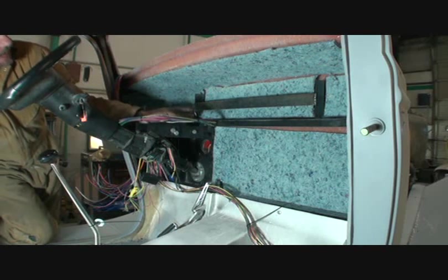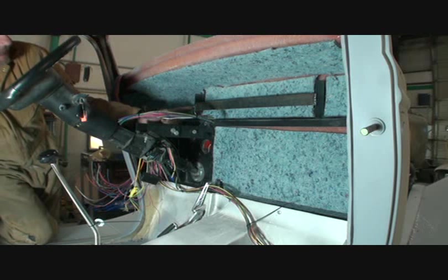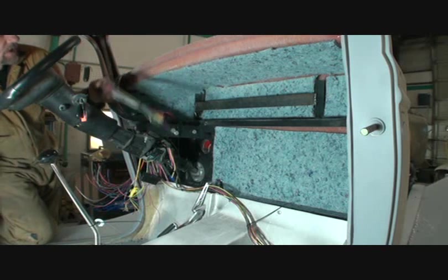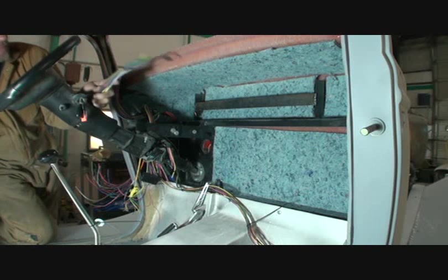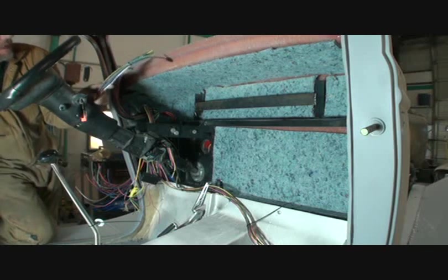I also went ahead and welded on a stud, a quarter inch stud, on the end right here, for possible ground wires that we might have to install. I keep saying this and it's very important: you have to have the ground wires grounded properly so your vehicle will function the way that you want it to be.